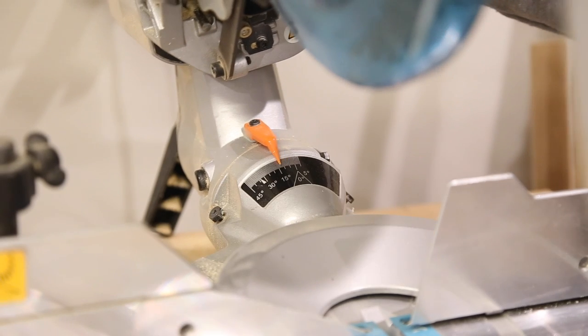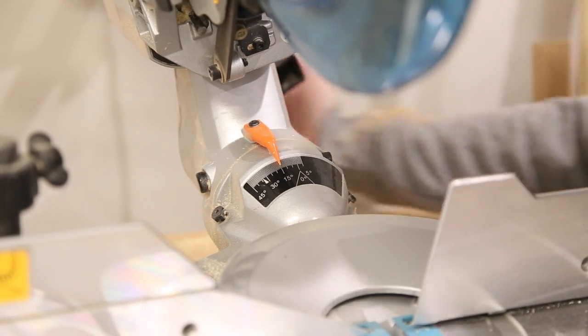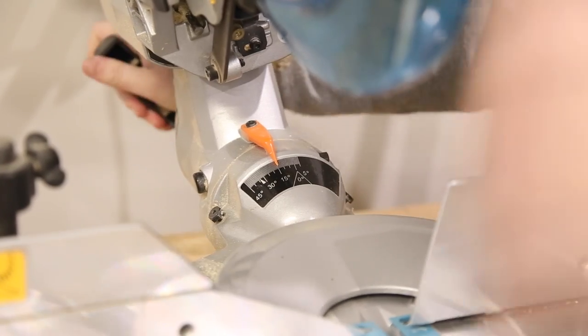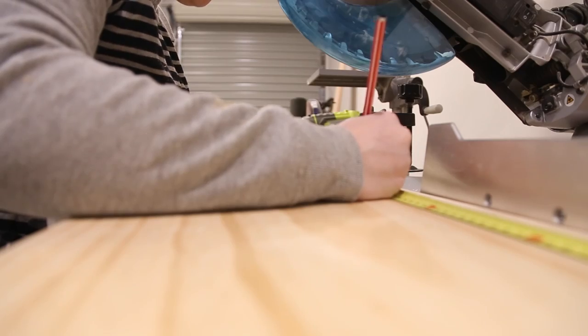It was then time to cut the sides. For this I needed to tilt the miter saw to 15 degrees. I then cut the sides — the sides were 531mm each with a 15 degree angle on each end. The angles run parallel to each other.